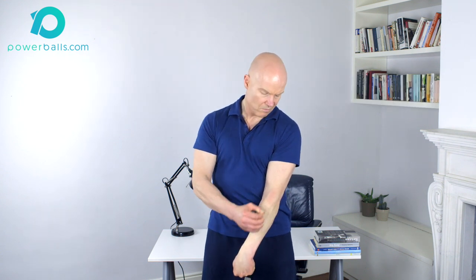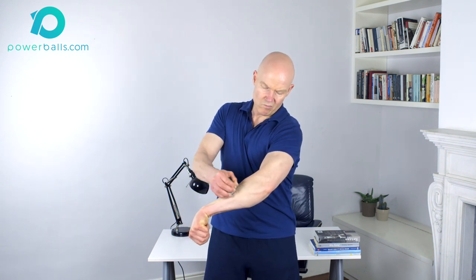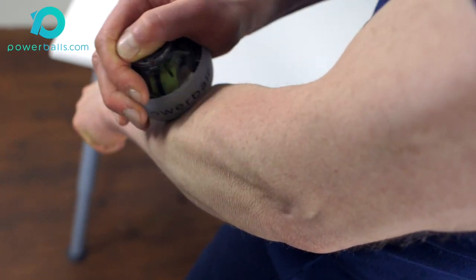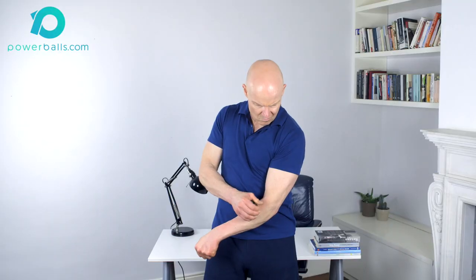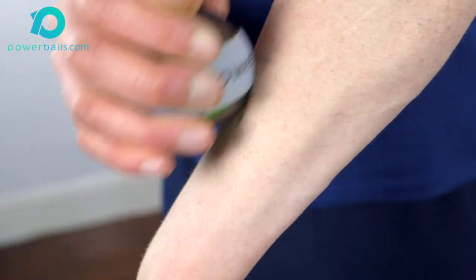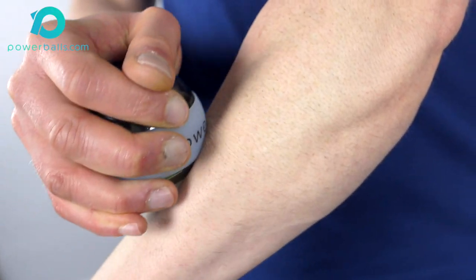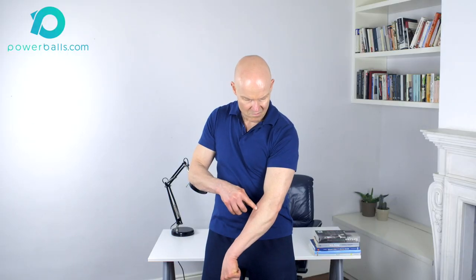Any such area will be far more sensitive to pressure than surrounding muscle tissue. If actual discomfort is experienced, reduce downward pressure significantly or stop the treatment entirely and allow the area to recover before continuing. As you proceed, you'll likely encounter areas in the muscle that may require more localised pressure — these are trigger points or contraction knots in the muscle fibre. Breaking these down with firmer pressure can bring particular relief to your condition. In many cases the highest relief will be felt by applying suitable pressure to the muscle at a point immediately below where it attaches to the tendon.